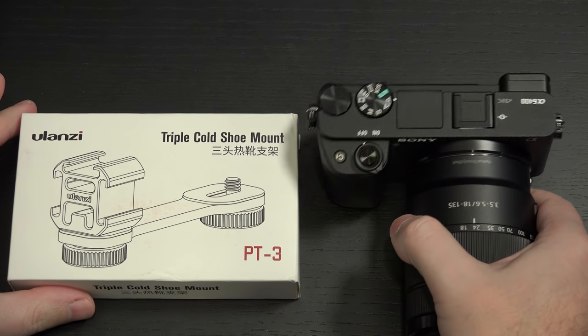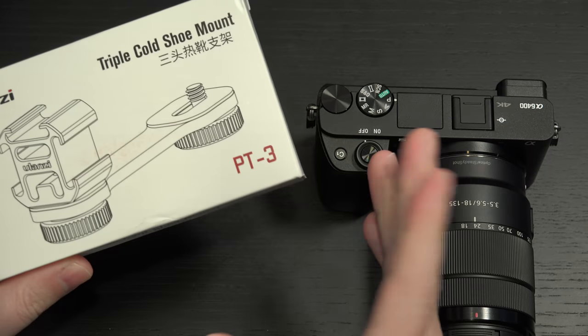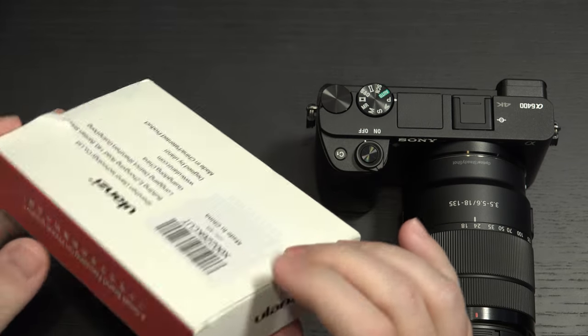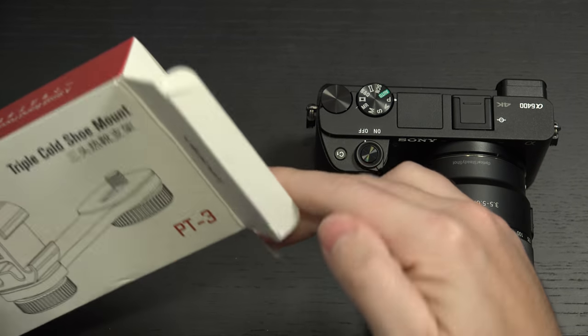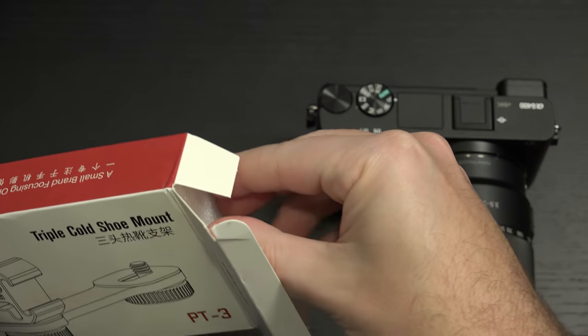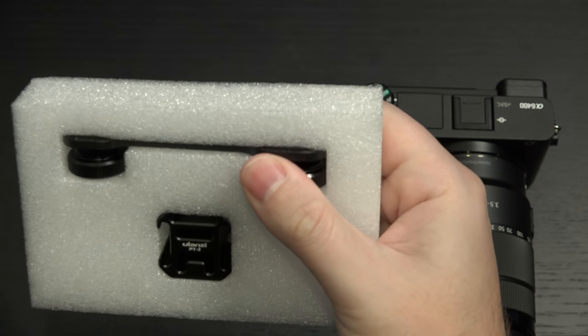So a manufacturer in China, Ulanzi, who's also sent me some other things to review — very inexpensive, I think it's like $13. I've seen some other solutions; I believe this is the least expensive of them all. It essentially just mounts and then gives you the ability to use your device of choice.